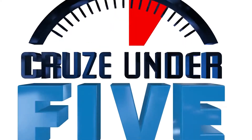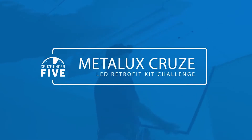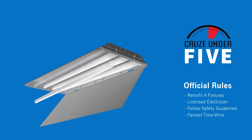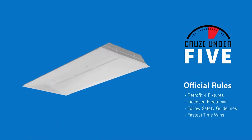Welcome to the Metalux Cruise Under 5 competition. Today, seven contestants will be putting the new Cruise LED retrofit kit to the test in a timed competition to see if they can complete the installation in less than five minutes. The rules are simple: each certified electrical contractor will have four chances to replace an existing 2x4 fluorescent troffer with the new energy-saving Cruise LED retrofit kit. The contractor with the fastest individual install time is declared the winner.